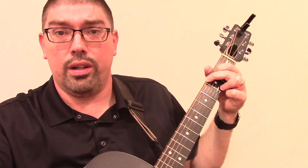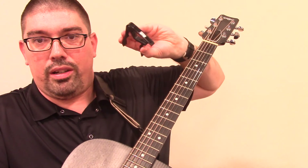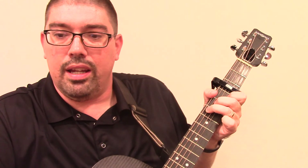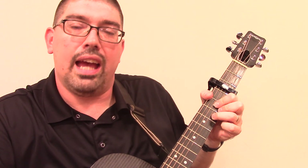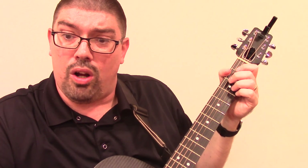So if the key is a little low for you, you can use a capo. If you've got a capo, you might just put it on like capo three. You can also transpose it — if you want to transpose it to a little bit higher key, you can also do that.